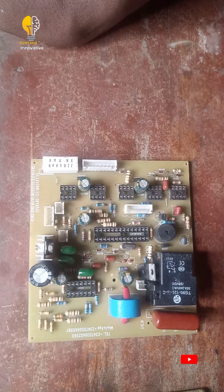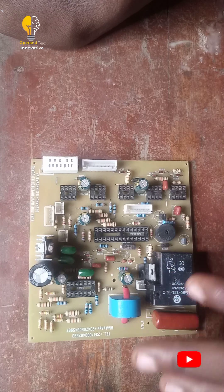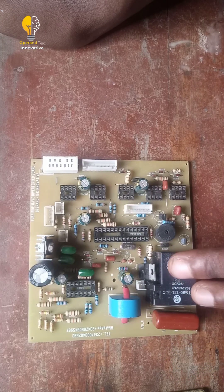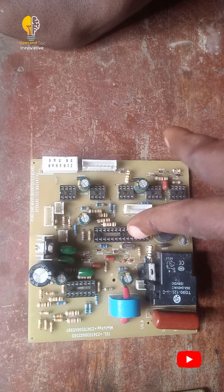The first thing we'll be doing now is to insert our DSPIC. If the system is working well and you're able to get everything accurate, the first thing you'll do is insert your DSPIC. After inserting your DSPIC, then we'll test the board.